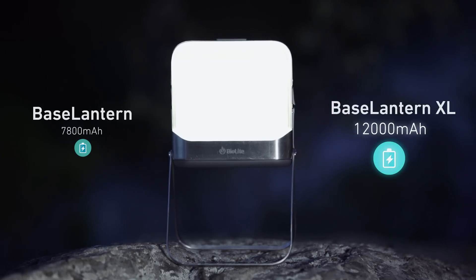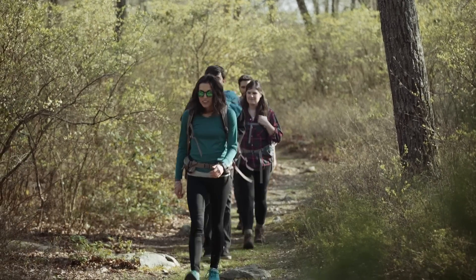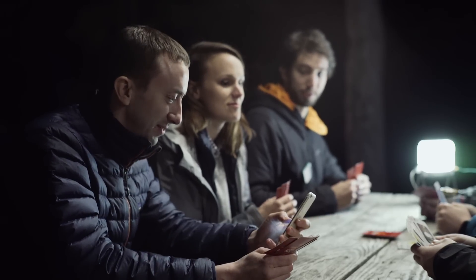Grab the Base Lantern Excel and add even more power to your system. When energy is scarce, making it easy to monitor and adjust your usage is critical, so we're bringing the controls and analytics right to your pocket.